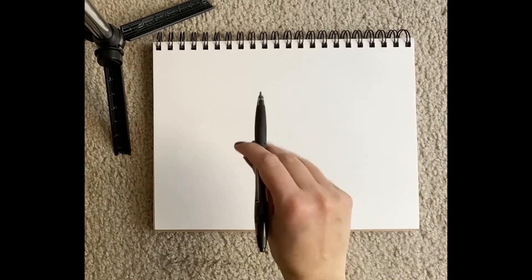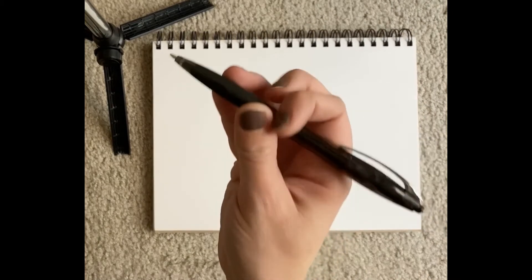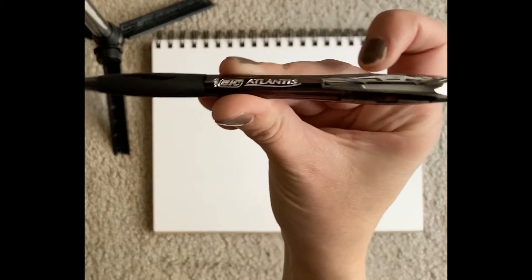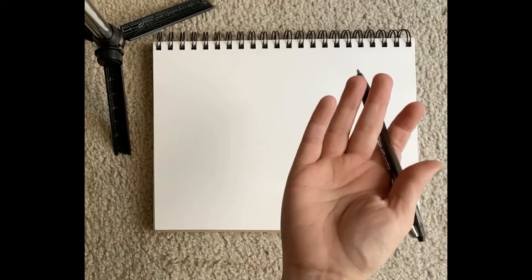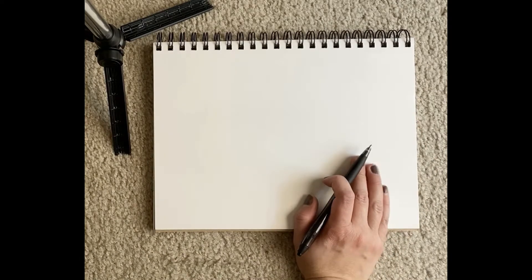Hey guys, Megan Dragon Old again and today I am going to show you how to do a pen sketch of Winston the Mouse. I'm just gonna use this ballpoint pen, I think it's a Bic, but you can use a pencil, crayon, pens, markers, whatever you like to use. Alrighty, here goes. Here comes Winston.